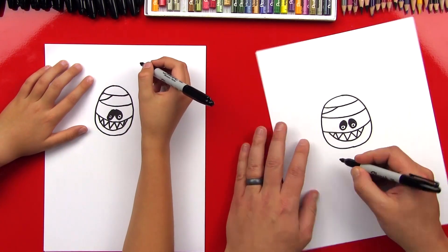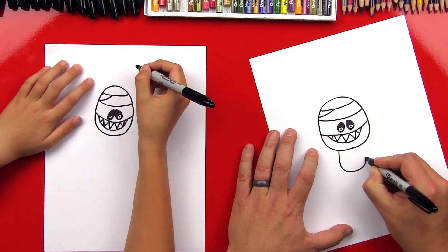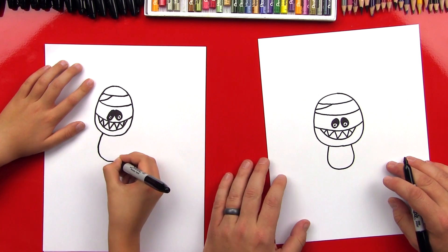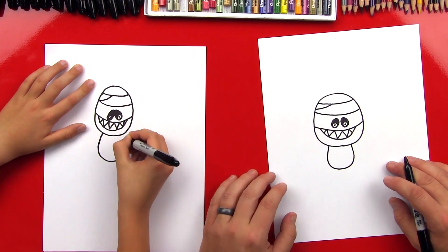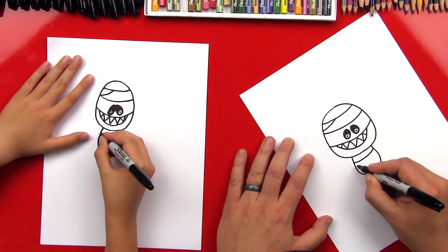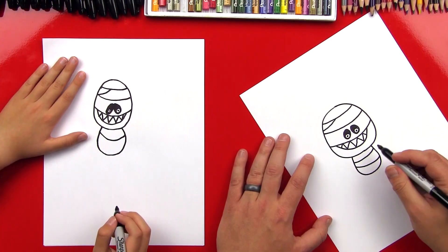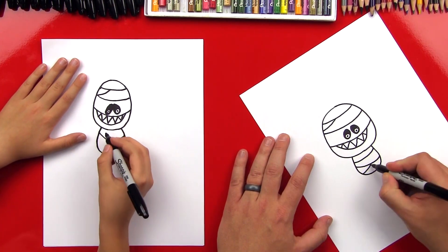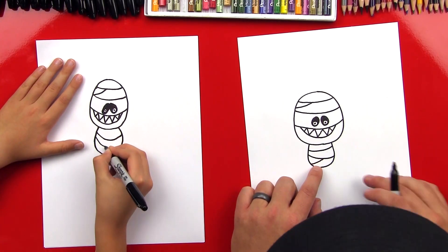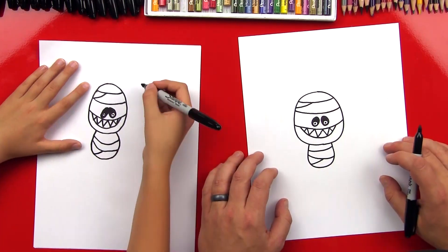Okay, now let's draw his body. We're gonna come down and add a U shape for his body, like that. Then let's add some more contour lines so it looks 3D — I'll just add a couple. I like crossing them too, because then it looks like the wraps are going different directions.